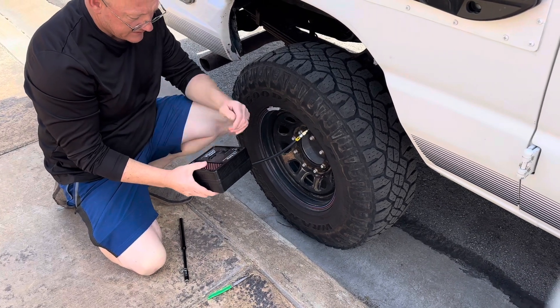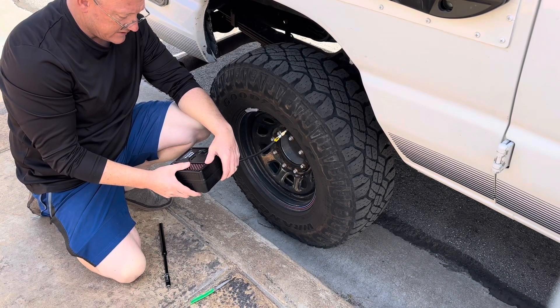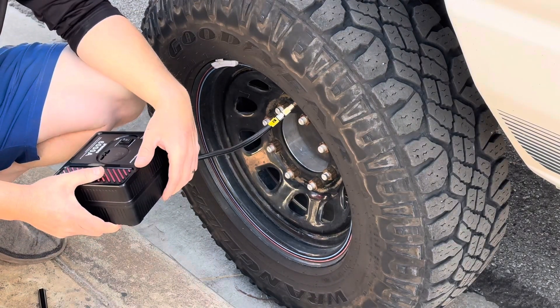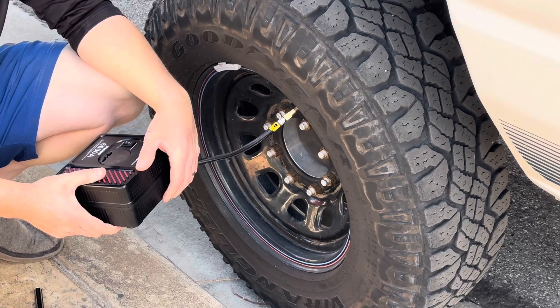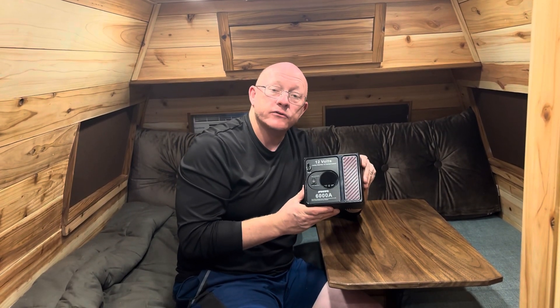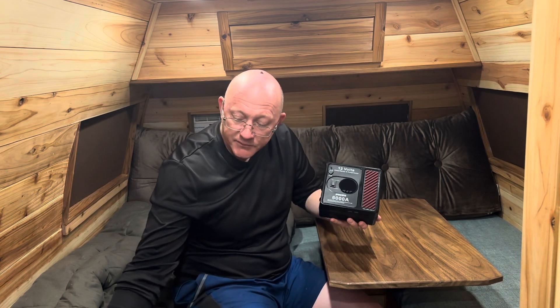My take is the tire inflator definitely works, but I'd consider it only an emergency tire inflator. If you're off-roading constantly and airing down your tires, this would do it but it would take a long time and you might want a heavier duty unit. I think something like this is best suited as an emergency device, and for that it does really well. I always carry an air compressor and battery jump starter — usually two separate items — so it's really nice to have this in a small compact package. Check it out, I like it, it works well — link will be in the description below.